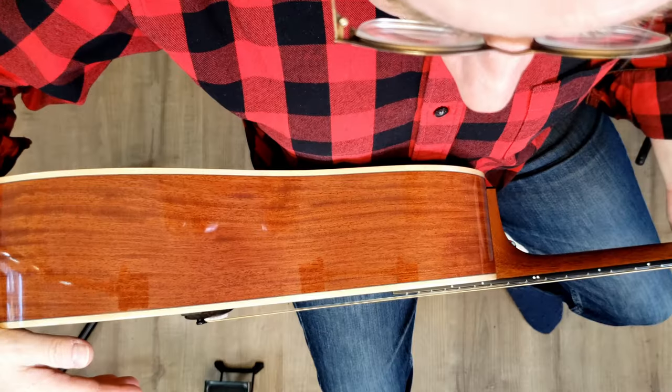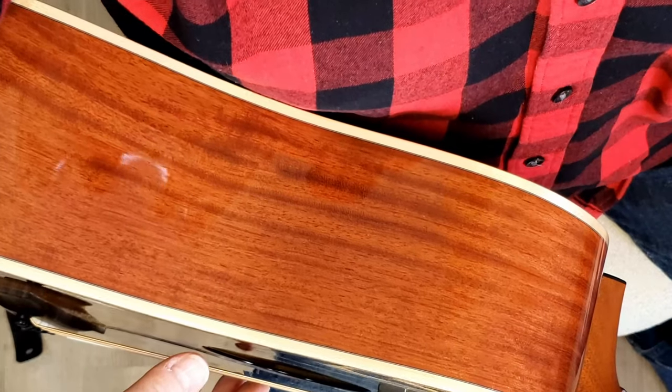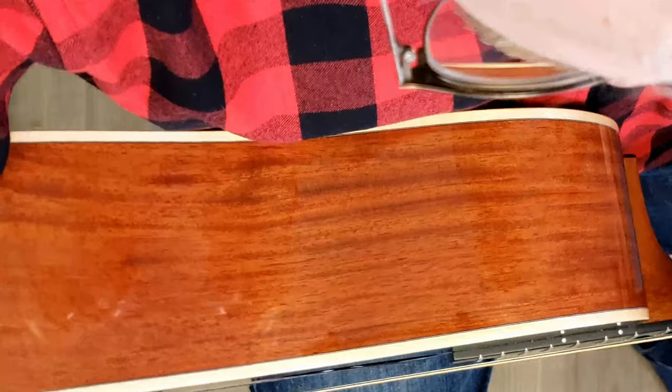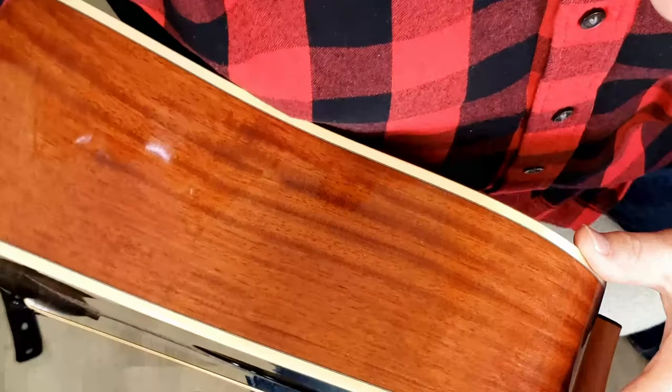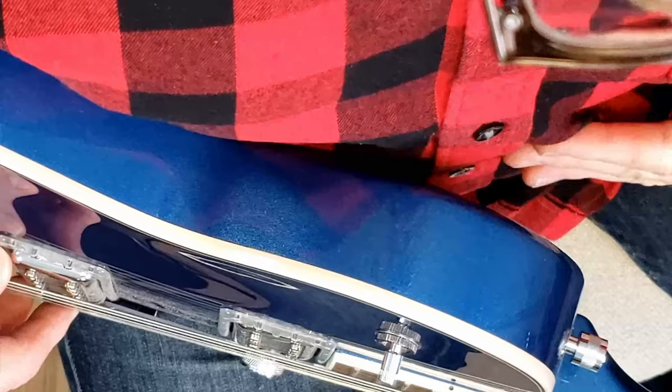Now we're holding the acoustic guitar with our arm — this next thing is very important. The acoustic guitar, because of its size and length, typically does not sit flat against your body. From the above angle, it's not straight into my body, because then I'd really have to reach over with my right arm. Having the guitar on a slight angle, almost like a V, is totally fine. Not too extreme, just like so. The same applies to the electric guitar — a little bit of an angle, though less so because it's a smaller and much thinner body instrument.